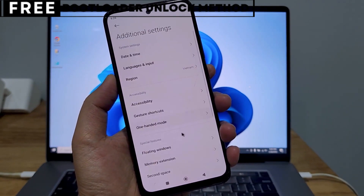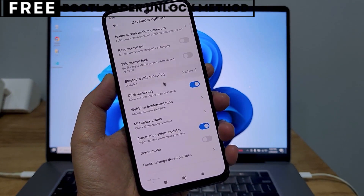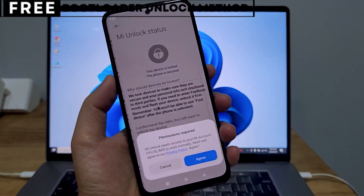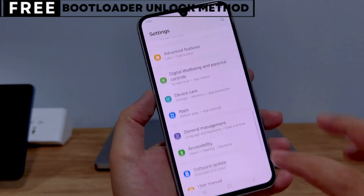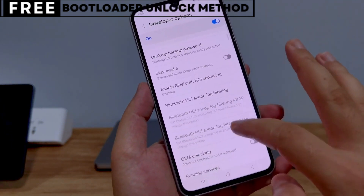When you unlock your phone's bootloader, you open the door to customizing your device in many exciting ways. You can easily install custom ROMs that give you new features, better battery life, and faster performance. You can also install powerful recovery tools like TWRP, or even root your phone for deeper control.